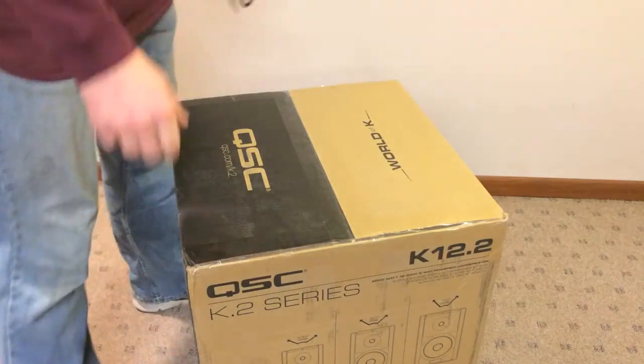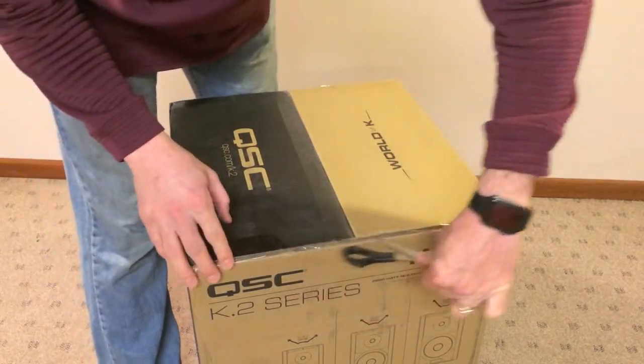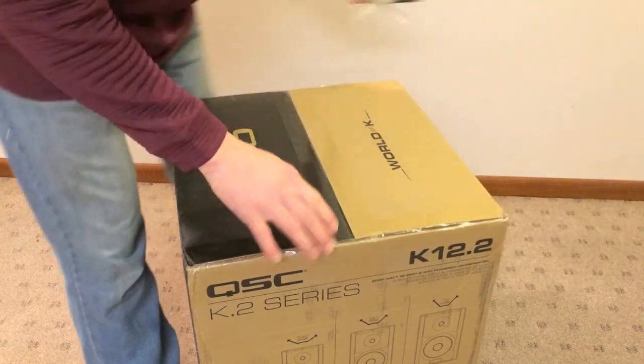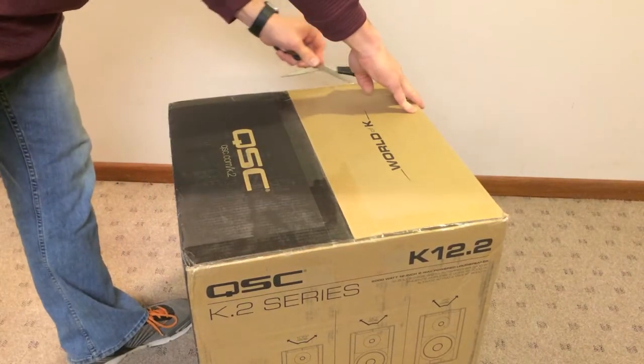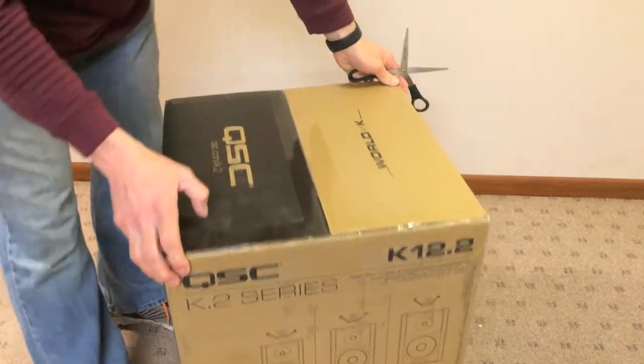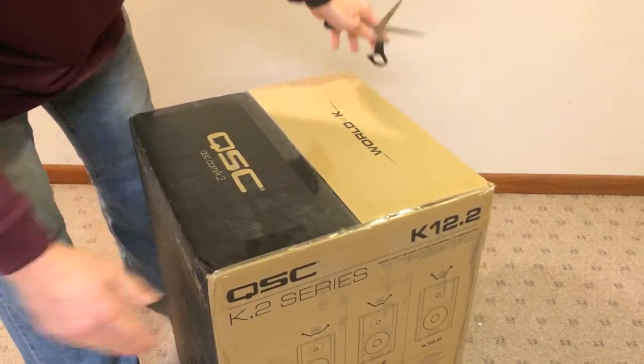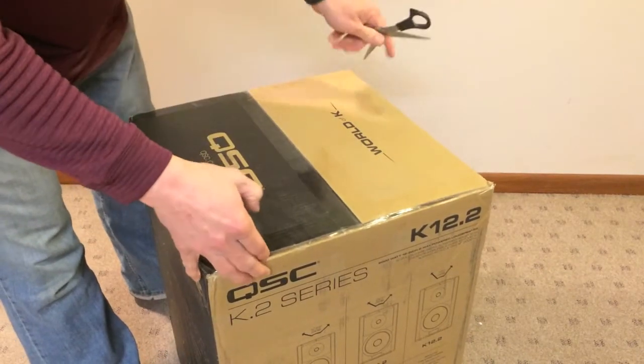So, without further ado, let's get to the unboxing. We're going to start off with the box on the floor here. I'm going to go ahead and cut the tops open. I'm excited, kind of pulling this thing out. The weight of the box — I'm surprised at how light the box even is.